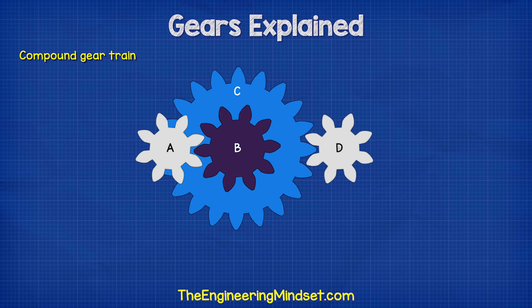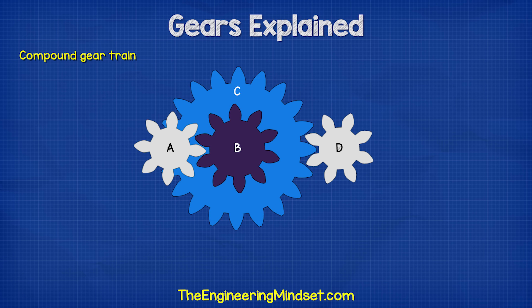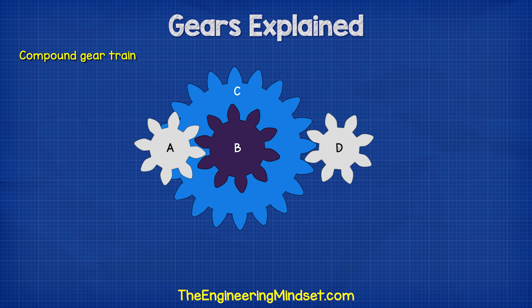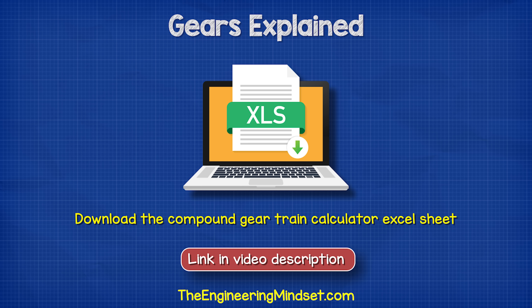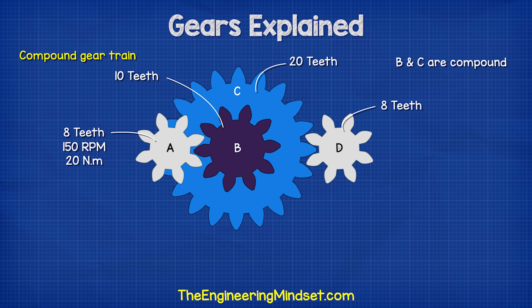What if we had a compound gear train like this, which has the same size gears, the same input torque, and the same rotational speed? Again, links in the video description for the Excel sheet calculator for this. With this setup, we have four gears — A, B, C, and D — but B and C are compound.